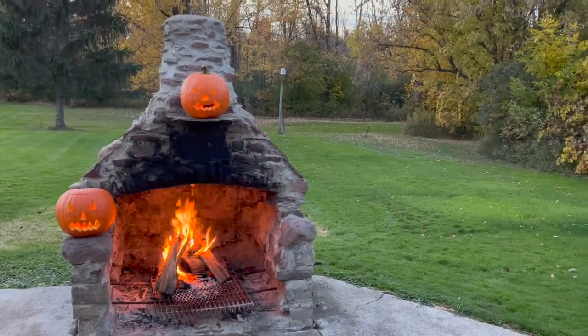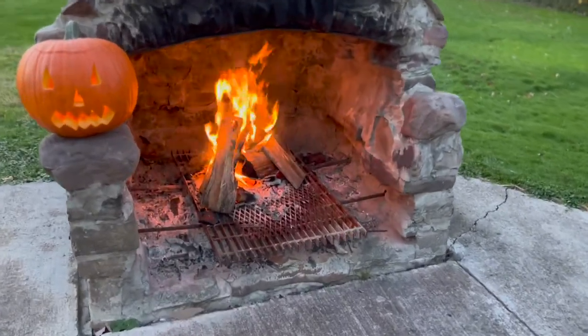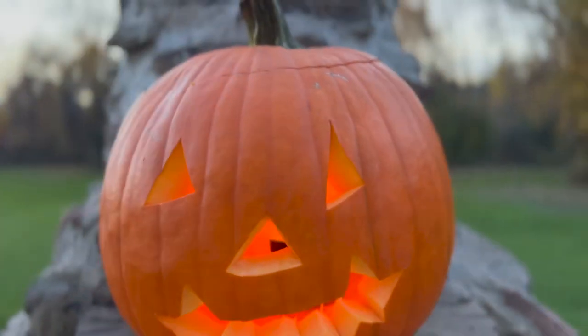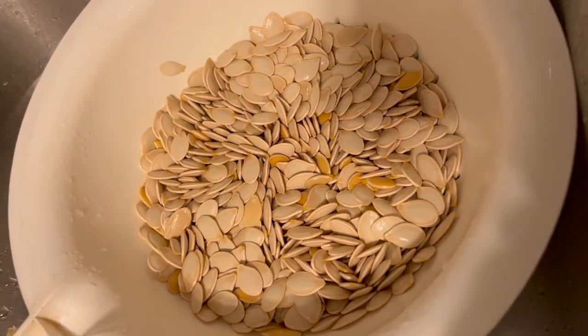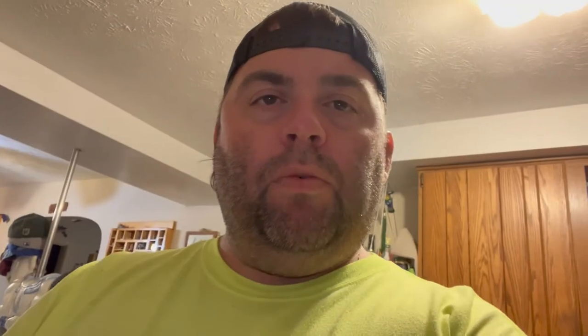This is a basic pumpkin carving. That's what I got from the two pumpkins I bought. On the ones I grew, there was some green stuff inside and it looked like some of the seeds were starting to grow — I may have picked them too soon or let them sit too long.